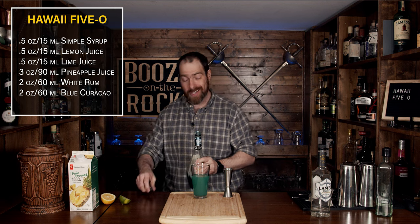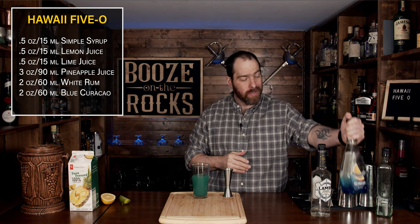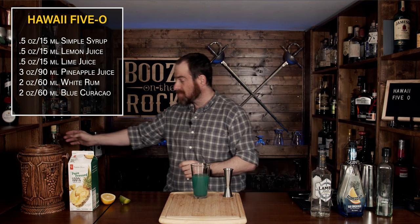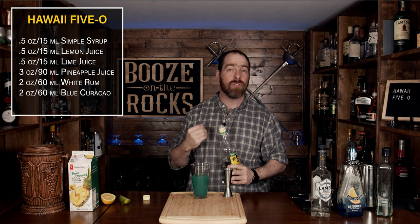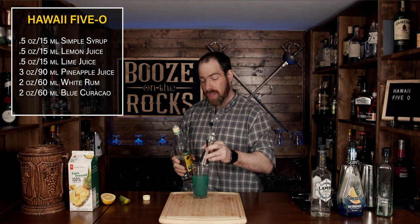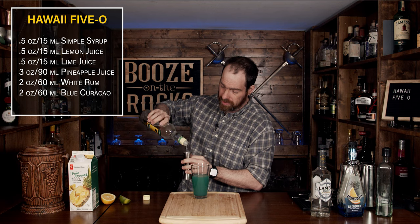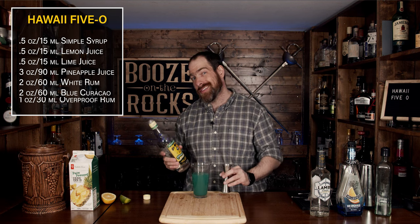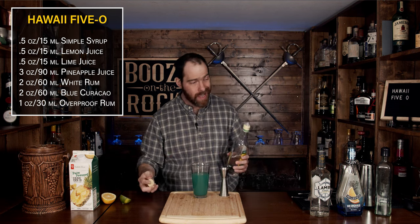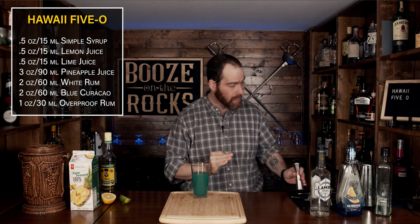Look at that color — absolutely fantastic. However, there's something else to add: a little bit of Wray and Nephew overproof rum. We're just going to kick this cocktail up a little bit — it'll give us a hint of that rum funk and boost the alcohol level. We're going to add one ounce or 30 milliliters. That's going to give us a bit of a kick, so technically we're looking at a seven-ingredient cocktail, but it's going to be fantastic — I guarantee it.